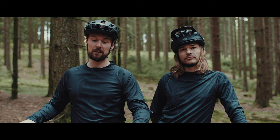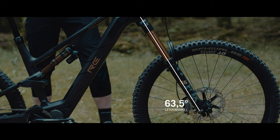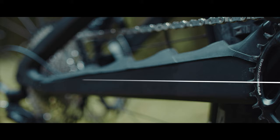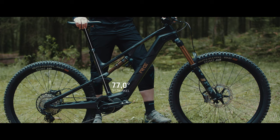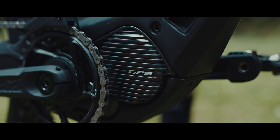Kein anderes Rotwild EMTB ist so konsequent auf diesen Fahrstil ausgelegt wie dieses Rad. Wichtig für den Enduro-Einsatz war uns die Geometrie. Mit flachem Lenkwinkel, langem Reach und 445 mm Kettenstreben haben wir eine aggressive Geometrie geschaffen, womit man viel Sicherheit auf dem Trail bekommt. Der steile Sitzwinkel sorgt dafür, dass man entspannt zum Traileingang pedalieren kann.